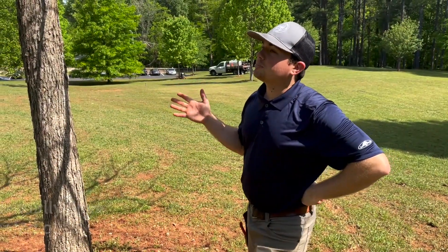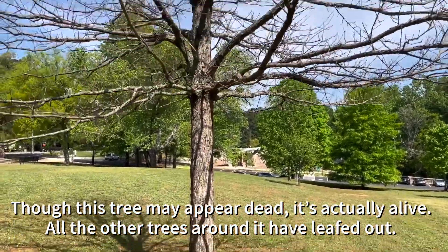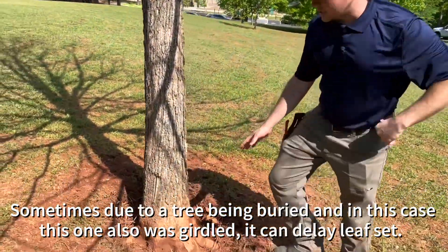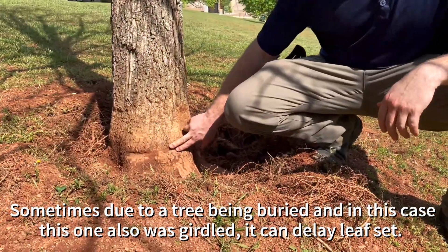So though this tree may appear dead, it's actually alive — all the other trees around it have leafed out. But sometimes due to a tree being buried, and in this case also with girdling, it can delay leaf set.